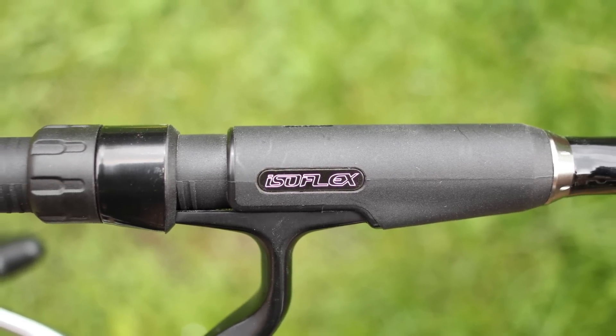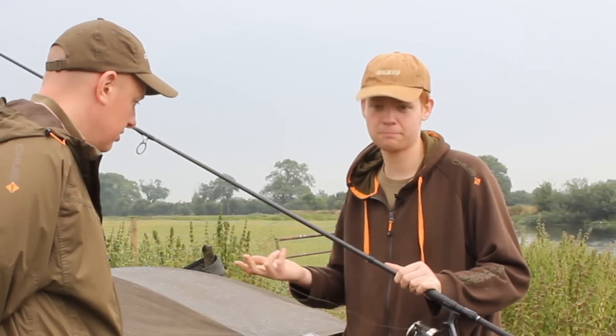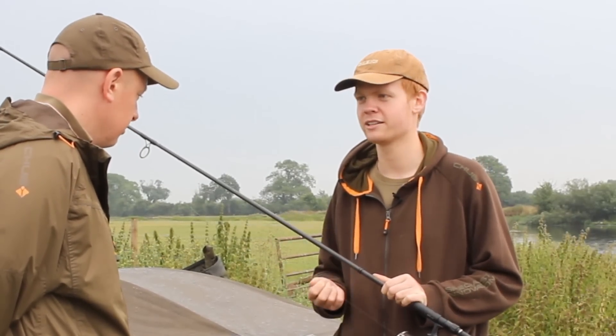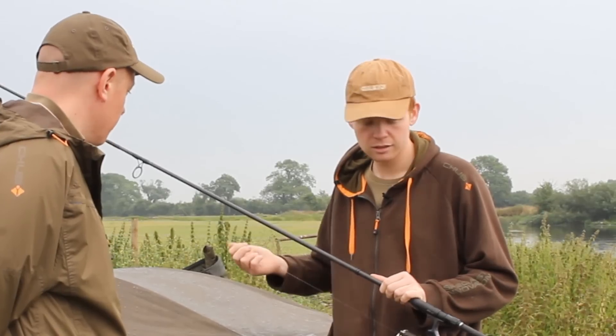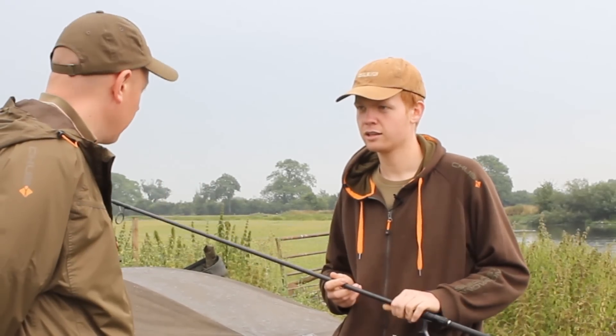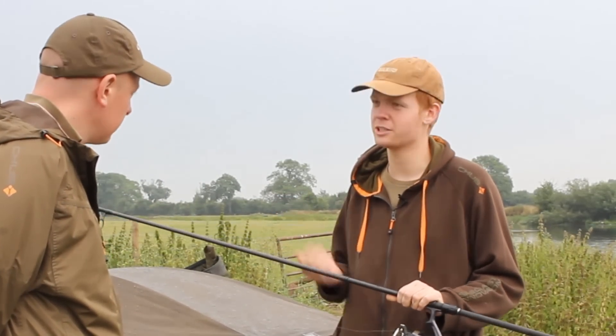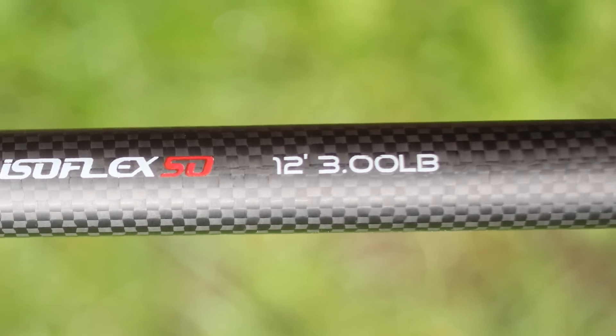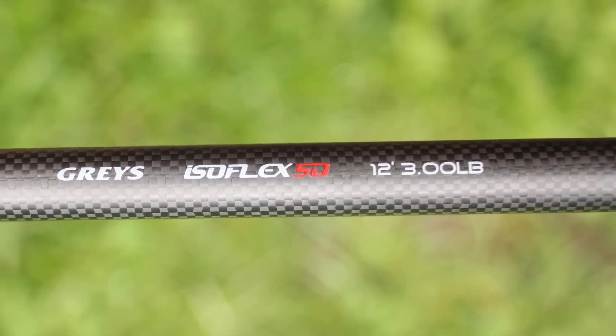I assume that's with pretty sturdy line as well? Yeah, 15lb line, around 0.4 diameter, so it's not real casting line or anything. It's a good mid-range rod - I wouldn't say distance rod, but it will put them a fair long way. If you need it, especially chucking singles, you don't need it ridiculously heavy, but 3lb test curve covers pretty much everything.